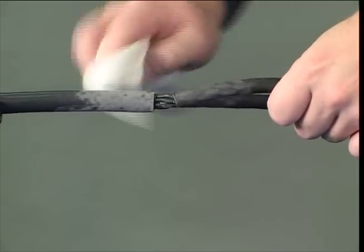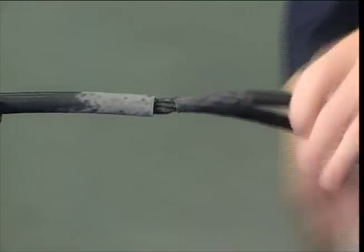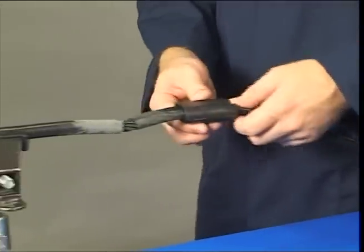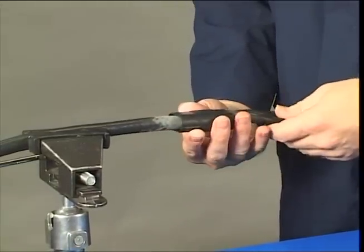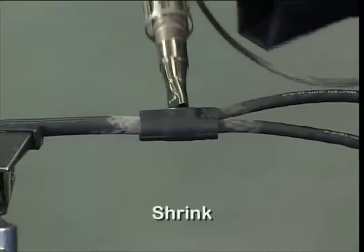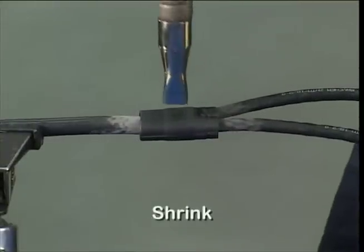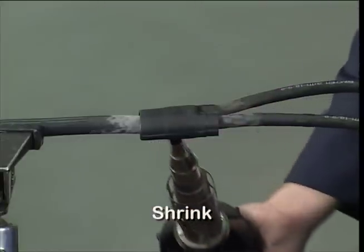This cable preparation is very important in ensuring a strong bond to the moulded part. Position moulded transition parts centrally onto cable form. Use a CV 1981 heat gun and PR-26 reflector set at 230 to 250 degrees C.